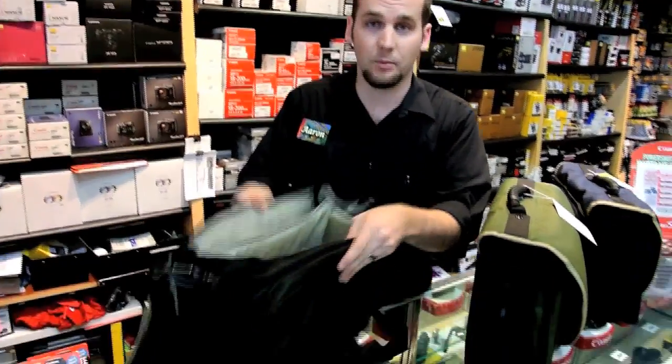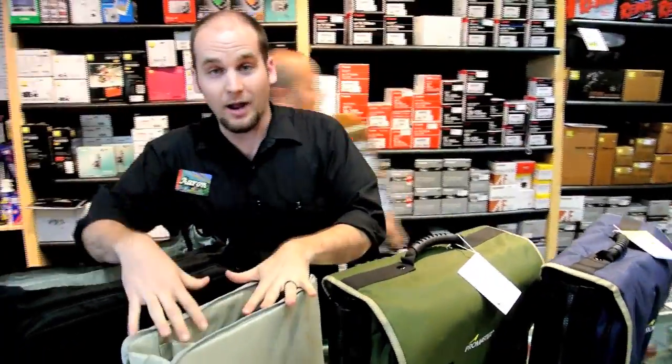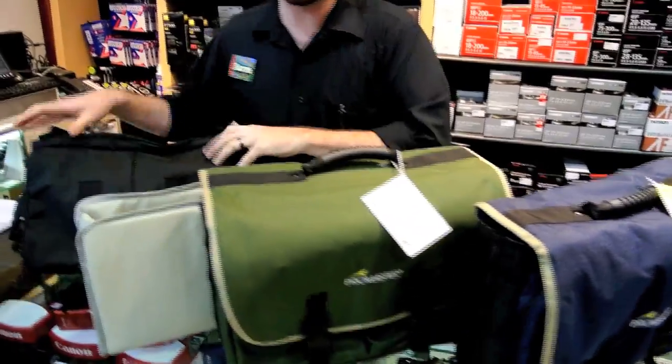Hey, welcome to Horn Photo. Today we have this great shoulder bag. It's an excellent camera bag — it's expandable. You can take the photo insert out to get your camera out of the bag and work on a tabletop. Right now we have these three great colors: navy blue, fern green, and traditional black.